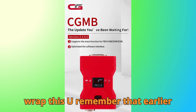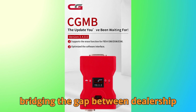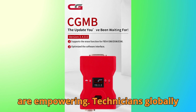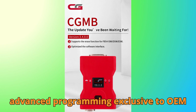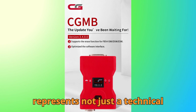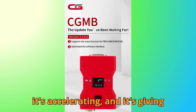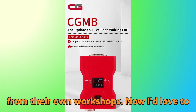Alright, let's wrap this up. Remember that earlier question about whether these tools are bridging the gap between dealership systems and independent shops? The answer, in my view, is absolutely yes. Tools like the CGDI MB and CGFC 200 are empowering technicians globally, breaking down barriers that once made advanced programming exclusive to OEM systems. This update represents not just a technical improvement, but a shift in how we approach modern automotive repair — innovation is accelerating, giving everyday technicians the power to perform elite-level diagnostics right from their own workshops.